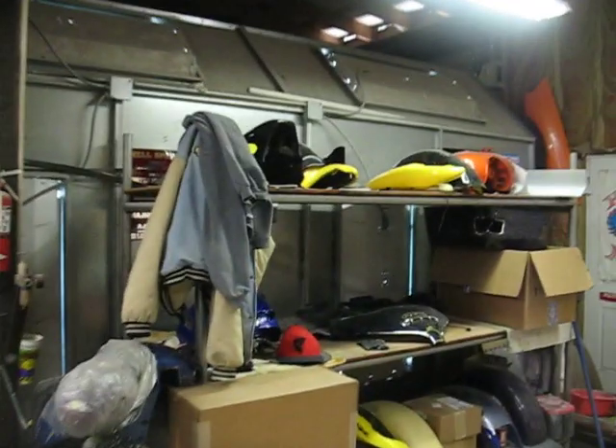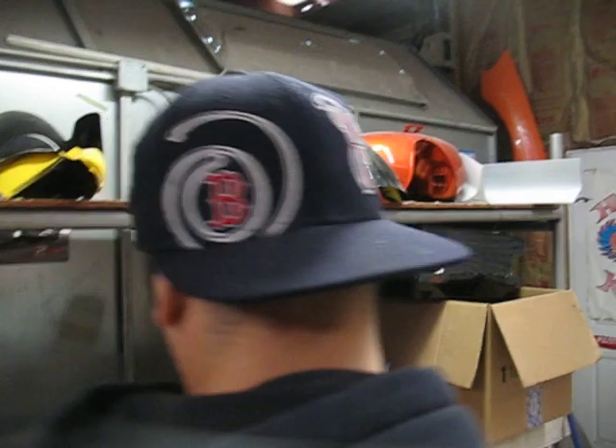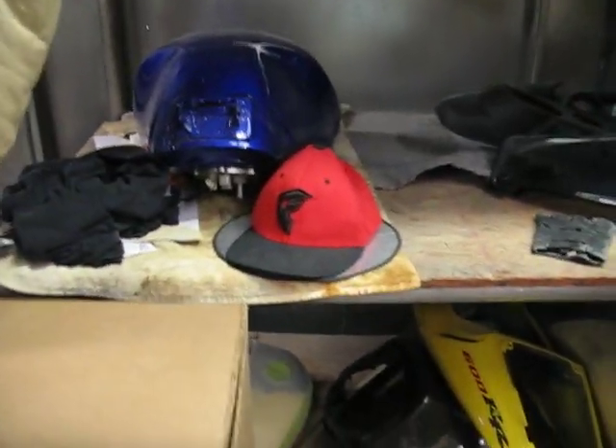We've got a couple things for Racetrack Power Sports that we've got to get touched up and repaired — some plastics, a couple tanks with some dents in them. And then we've got a full custom job that's going to have some real fire on it, so we'll get to show everybody some of the real fire this week.